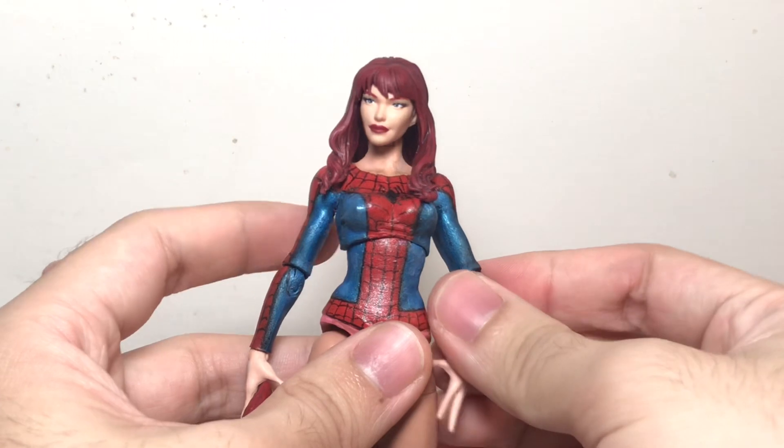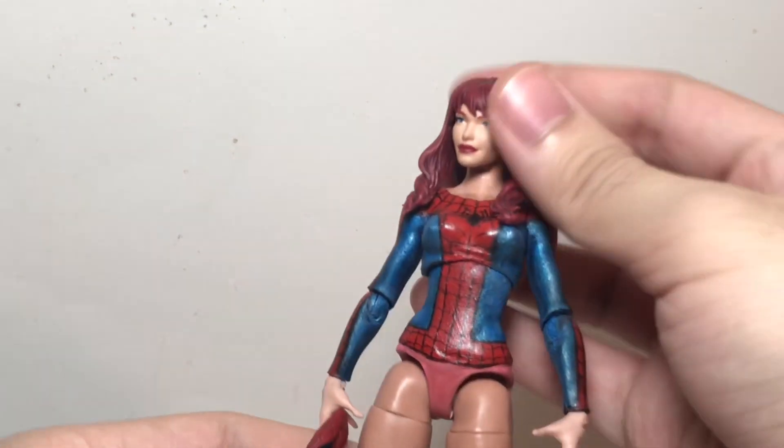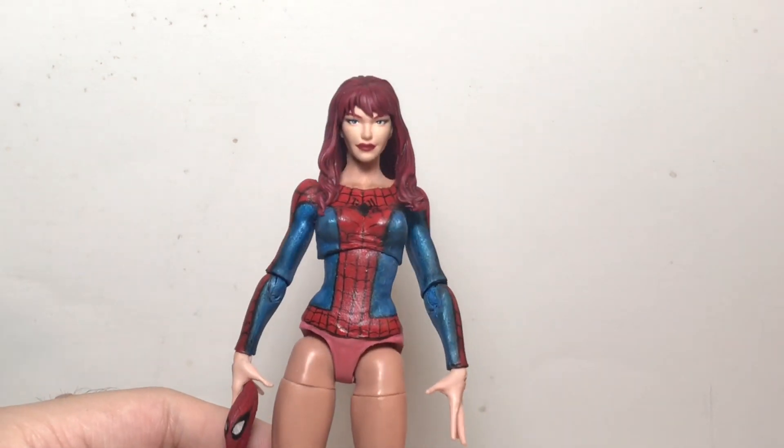After all that, I sanded all of the joints of the parts that I'd have to paint, so that's like the ankles, the elbows, the shoulders, and the torso.